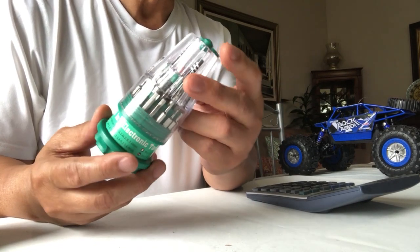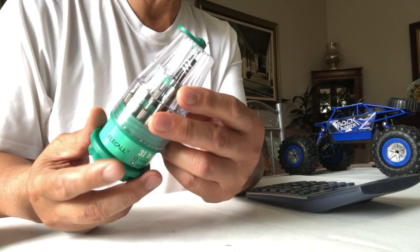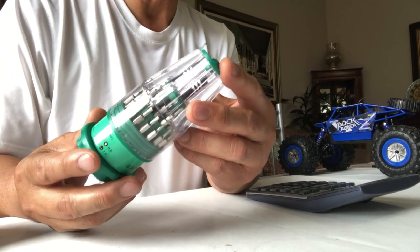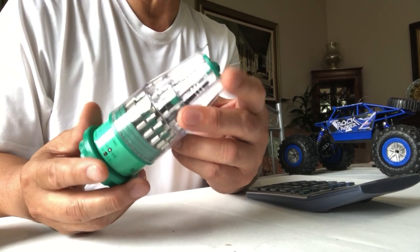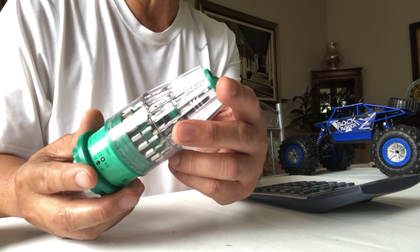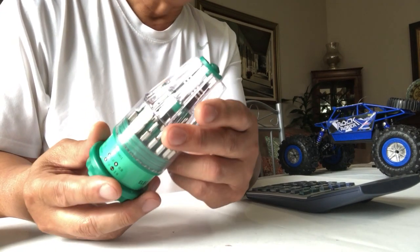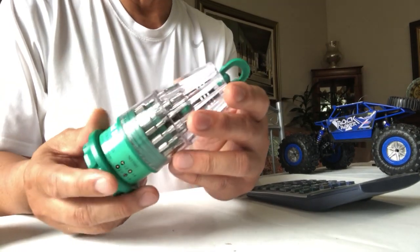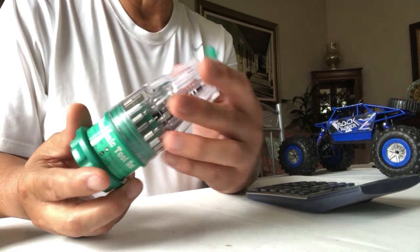It has a non-slip handle for convenient use and it's made of high-hardness materials, ideal for many precision work repairs such as for watches, eyeglasses, cell phones, tablets, or other toys with very small screws that need special and precise handling.